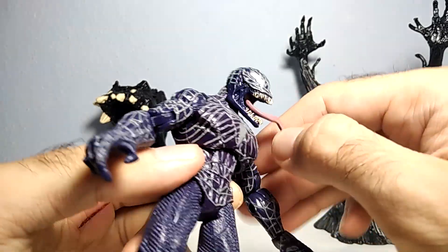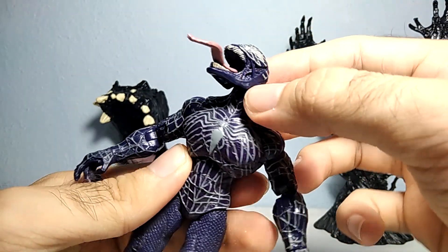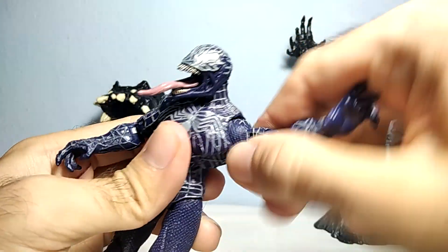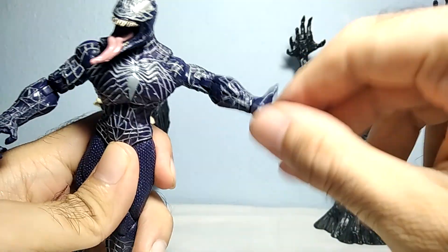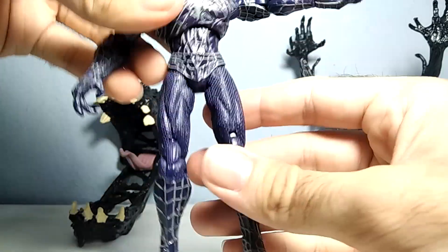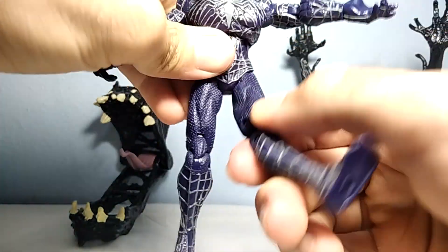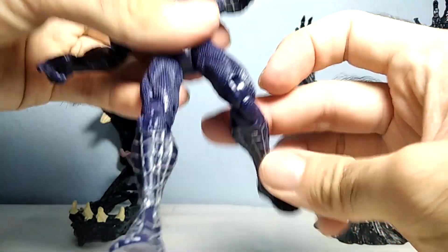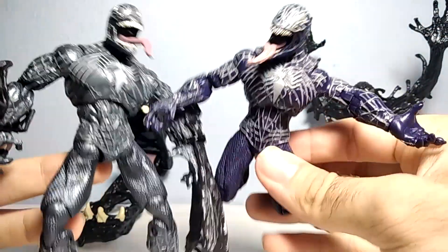As far as articulation goes, you can rotate the head, it has up and down, left or right — there's a nice ball joint on his head. You can rotate the chest area, it has a ball-jointed shoulder, you can move the elbows, and you can rotate his arms and hands 360 degrees, both of them. As far as the legs go, you can move them however you like — left or straight or on the sides — and you can bend the knees. Pretty much the same articulations that the figure we recently reviewed had.